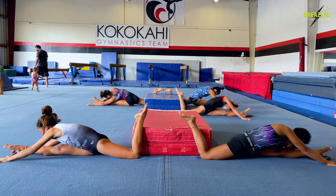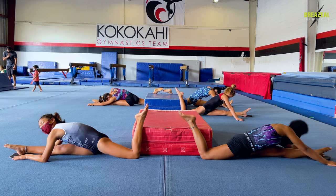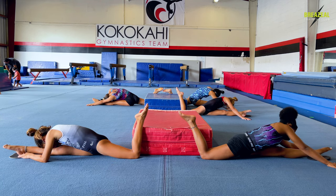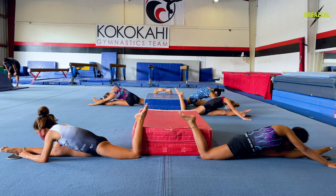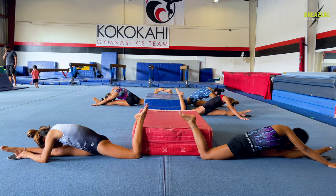Make sure it stays straight up. Make sure your toes stay pointed. Stretch those hands forward, Kajianna.